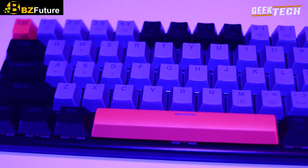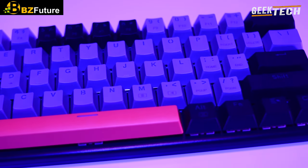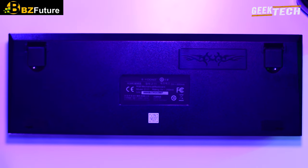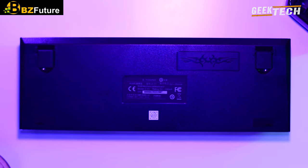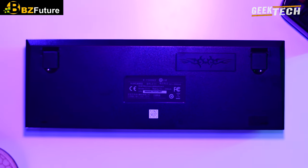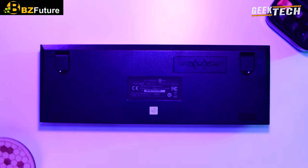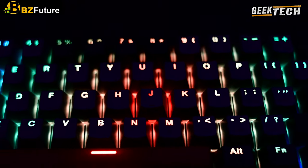Les performances vont bien avec le prix avec son panneau métallique et une conception séparée du port type C qui le laisse beau et solide. Le câble type C adopte une ligne anti-interférence épaisse spécialement personnalisée. Avec le câble type C on a un système de rangement ce qui permet de dire adieu aux câbles désordonnés. Le clavier mécanique IOSO adopte un design avancé.